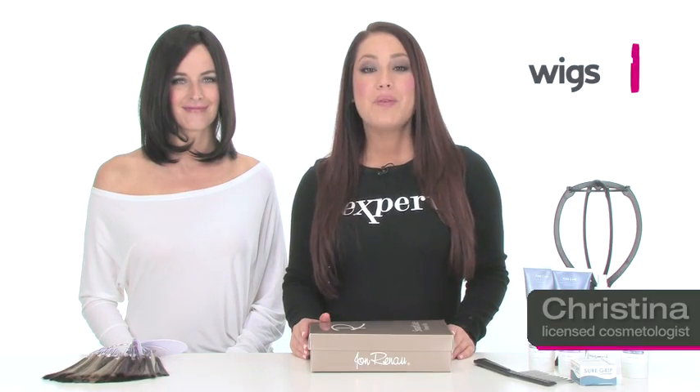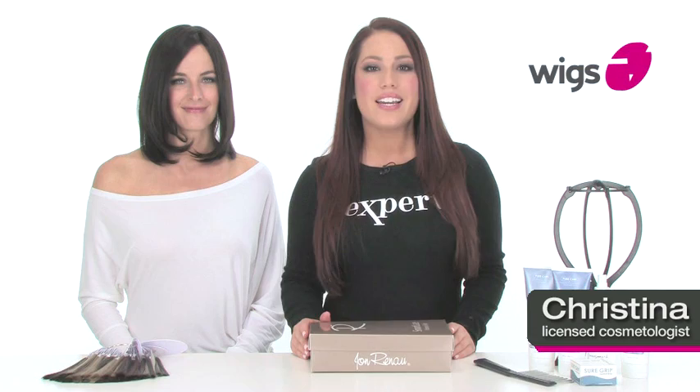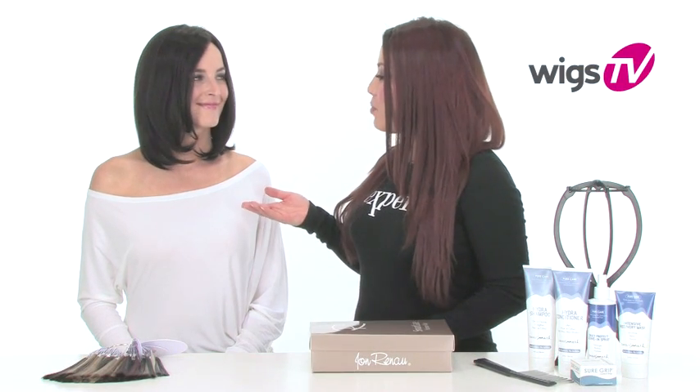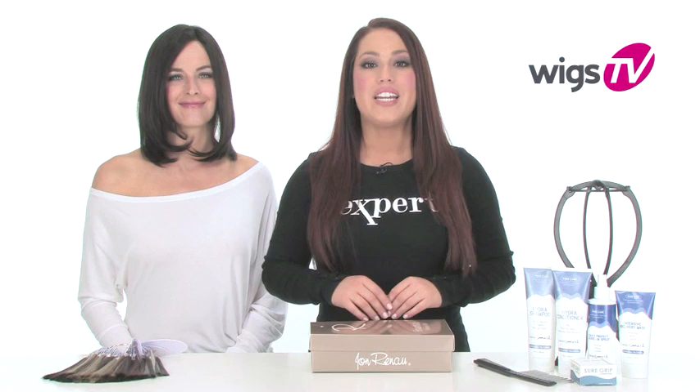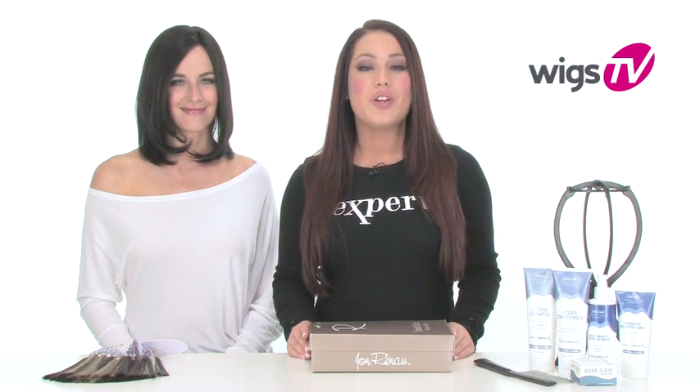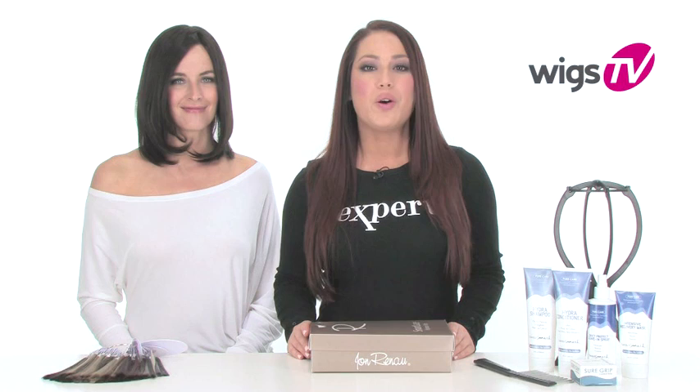You'll never get bored with this bob. Carrie by Jon Renau is 100% human hair, which means you can easily transform your style. Plus, it has the Smart Lace technology, which means it's ultra believable. We'll show it to you straight out of the box on Stacey, and we'll give you an inside look at the cap construction and hairstyle. We'll even show you how easy it is to change up the look with some heat styling.